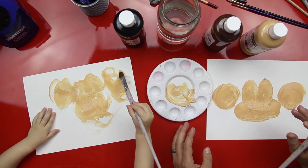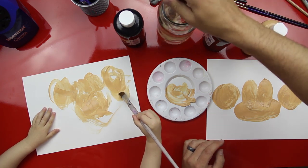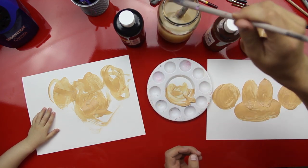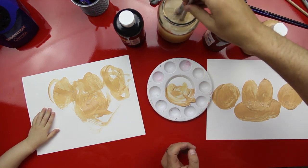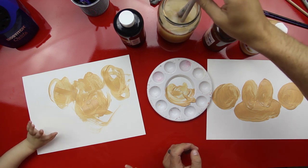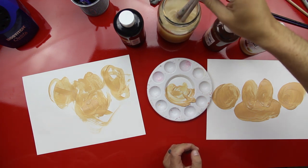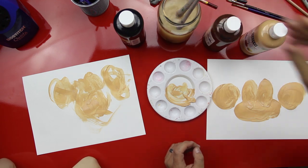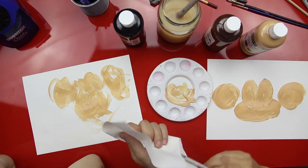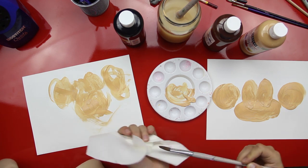I'm gonna show Mom. Awesome — we're not done yet. You want to show Mom? Okay, when we're done — we're not done — I'll help you rinse, okay? Let's rinse your paintbrush out. We're gonna rinse your toothbrush out. That's not your toothbrush. Does that look like your toothbrush? No, it doesn't. Alright bud. Here's your paintbrush. We're gonna get a different color now.